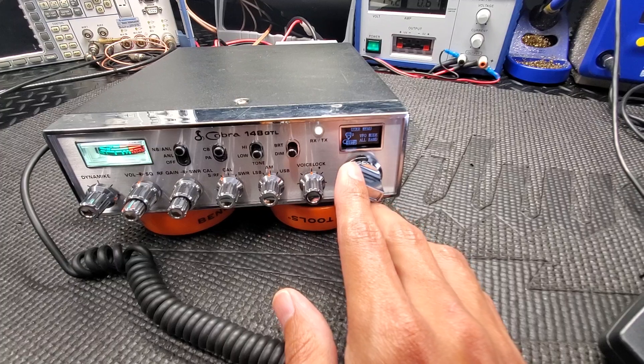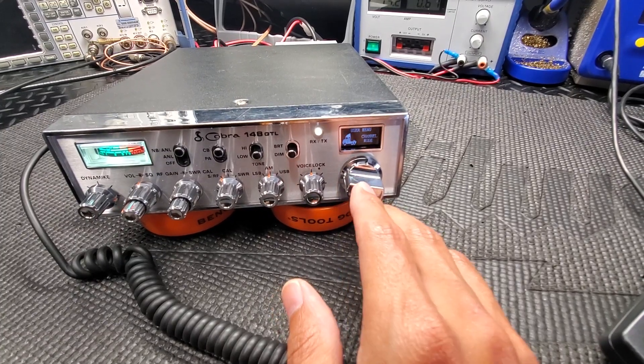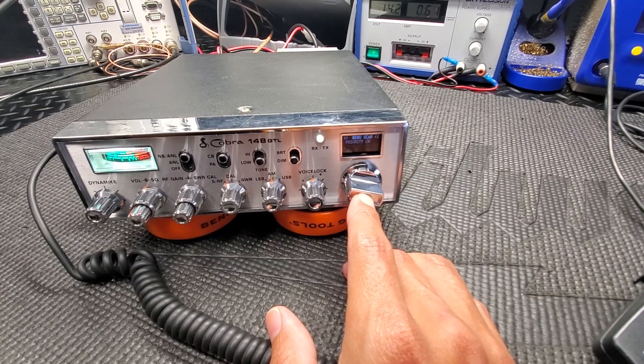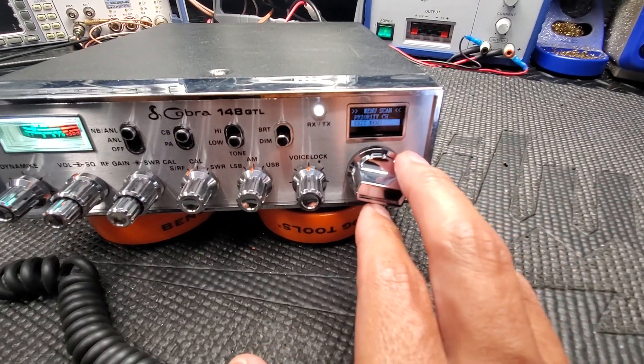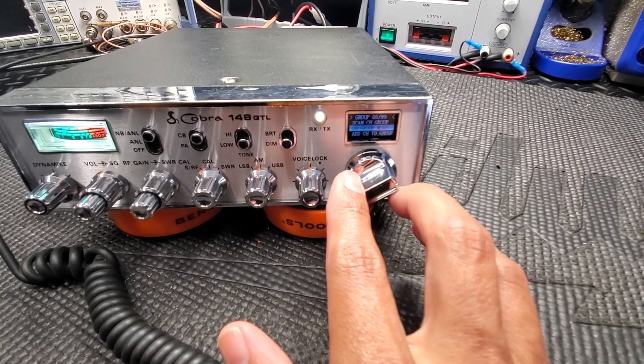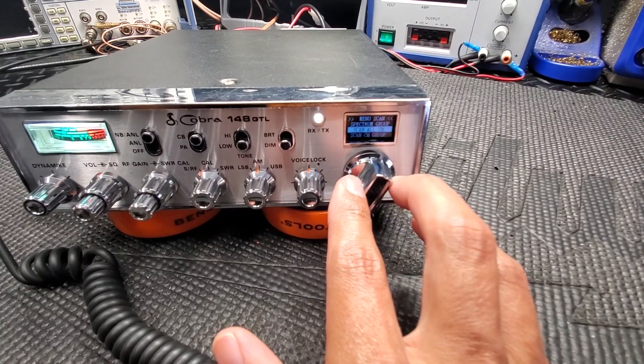If you want to get to the scan or spectrum, you do have to be in channel mode, and then you hold it for a couple seconds — like two seconds — and then it'll come up to scan, menu scan. You can do all channels, and then you could do your spectrum.